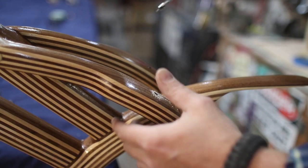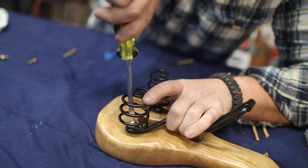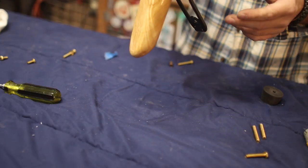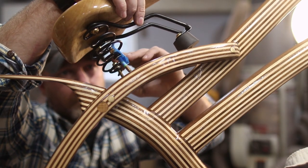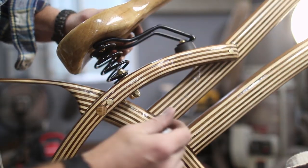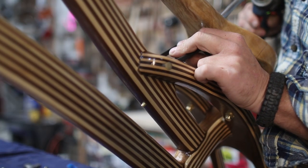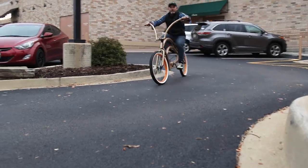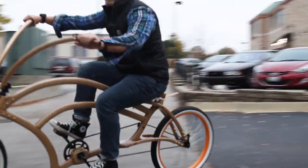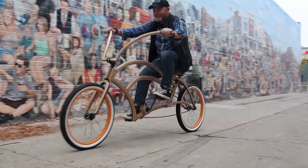I let the finish dry for 48 hours and I was itching to start assembling. The seat was actually the last thing I put on the bike and it brought the entire build together. The fact that it's one solid piece and not bent lamination like the rest of the frame made it stand out, but at the same time it fit the design and flow of the bike. More importantly — and surprisingly — it was quite comfortable while riding. The springs underneath allowed it to bounce and absorb shock, which made for an interesting experience.